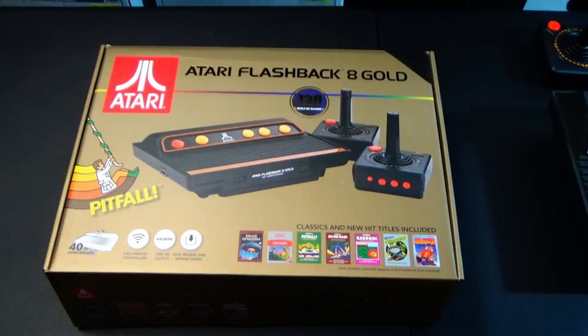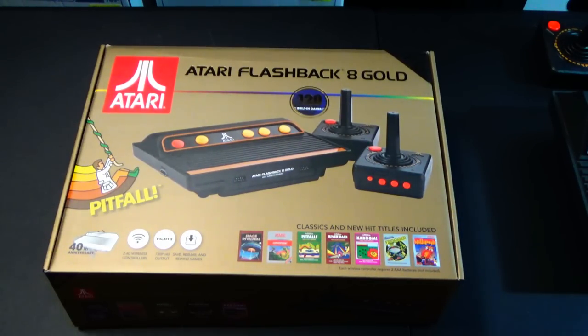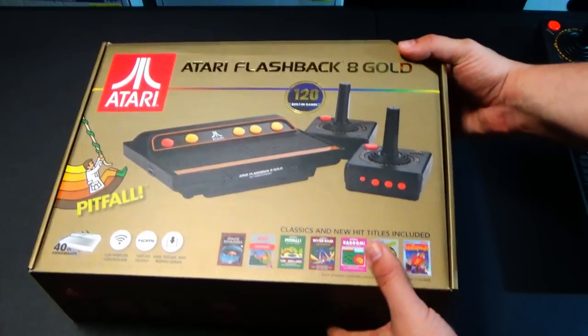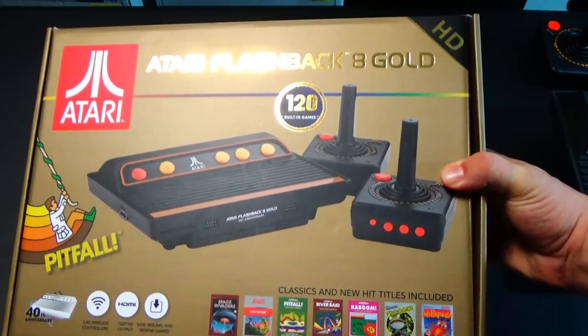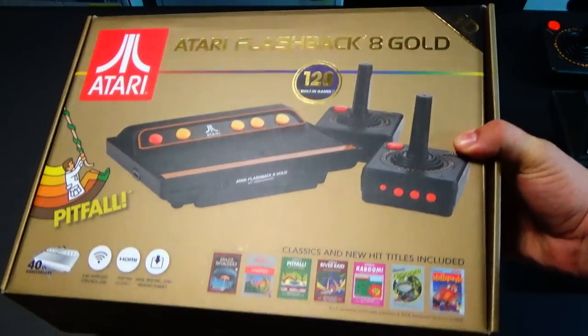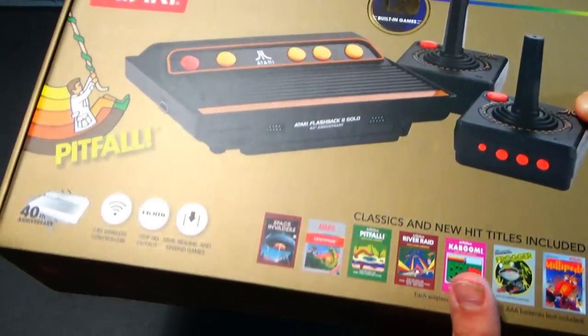AtGames has really stepped it up this year. This bundle, which they sent to me, includes 120 games, has two wireless controllers with the ability to use your wired original 2600 controllers on the unit, as well as the ability to hook it up to modern TVs at 720p, and to save, resume, and rewind games. The big thing about this package is that it does include some Activision games — the big one being Pitfall. Also includes River Raid and Kaboom, which are other huge Activision hits.